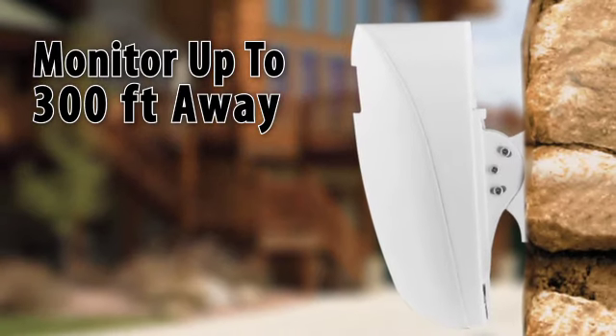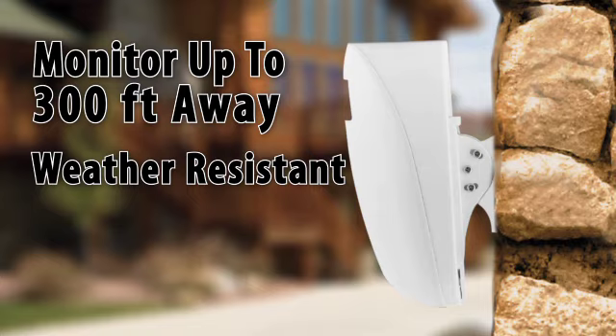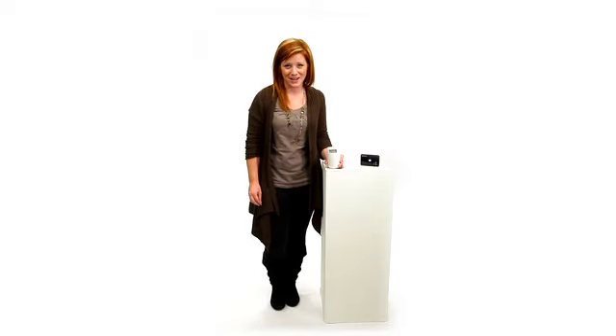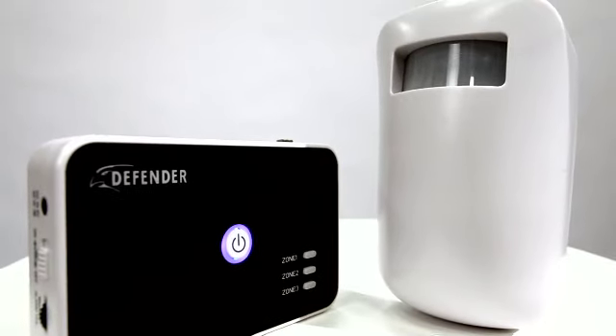The system works up to 300 feet away and is weather resistant, so you can use it anywhere. Always know when unwanted trespassers visit your property or a restricted area. Security is first with the Frontline Wireless Driveway Alert System, giving you peace of mind that your property is safe.